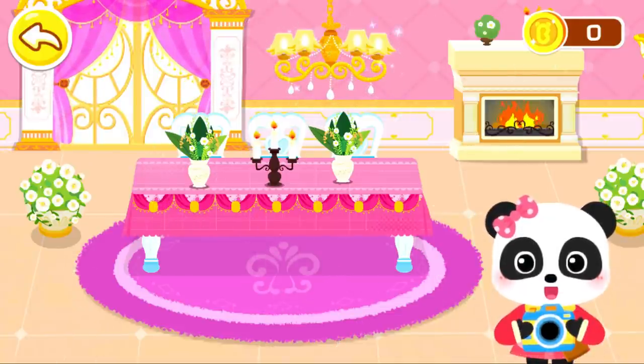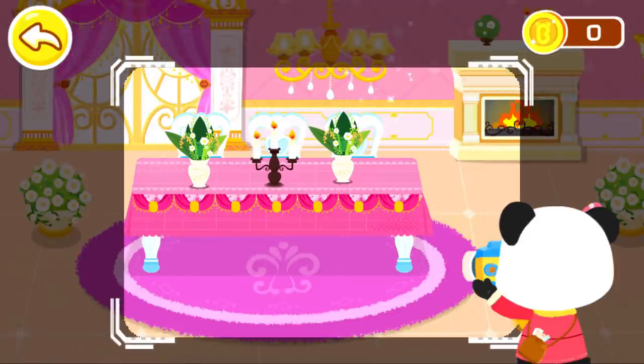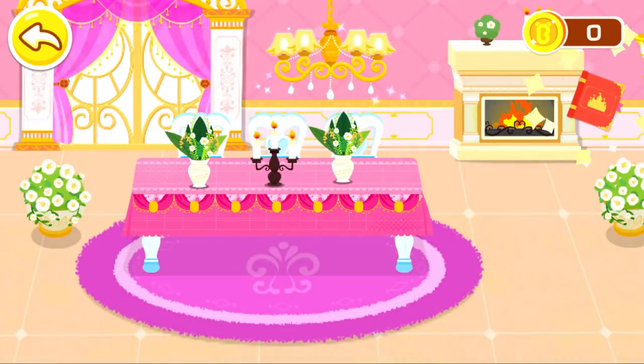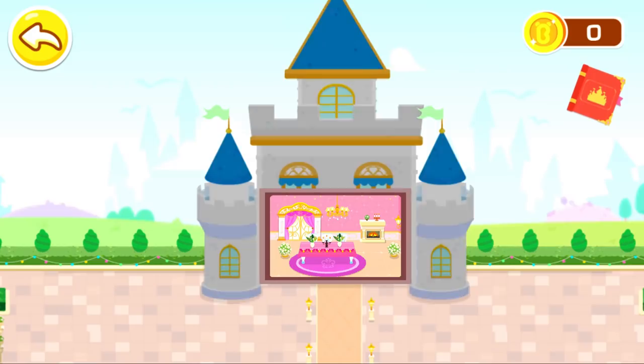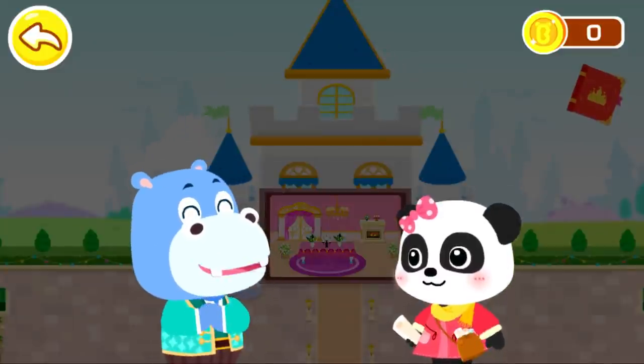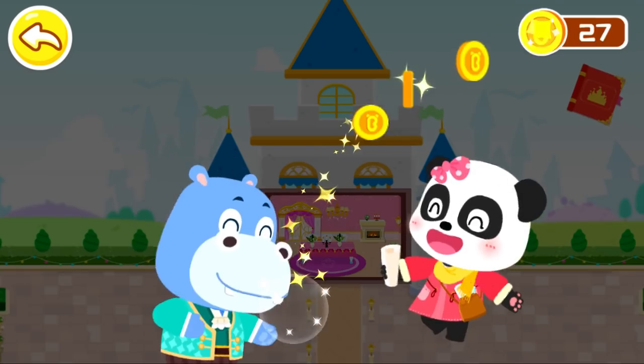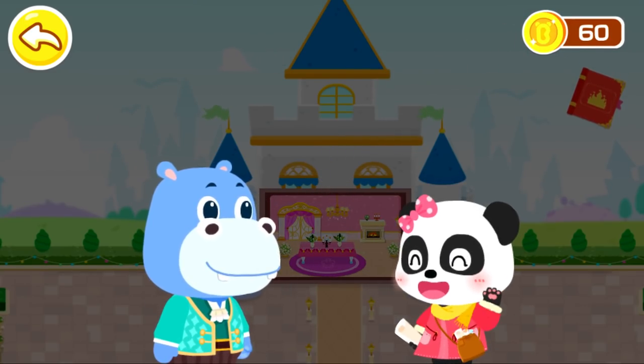Let's take a picture to record it. I love my castle. Thank you, Mew Mew. Thank you! Glad to hear that you like my design.